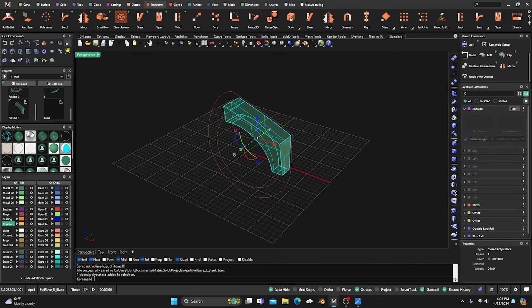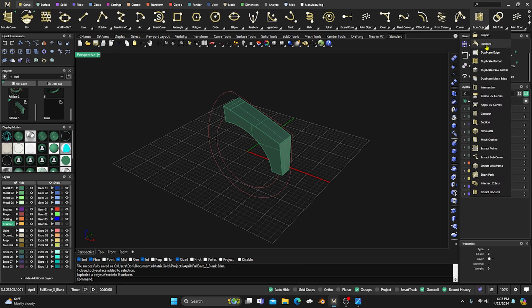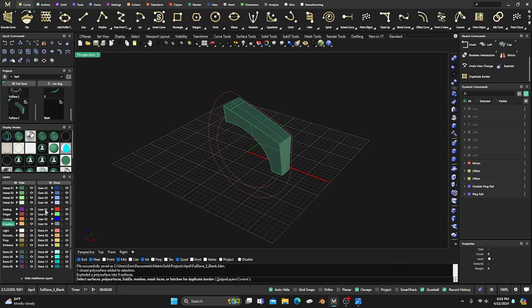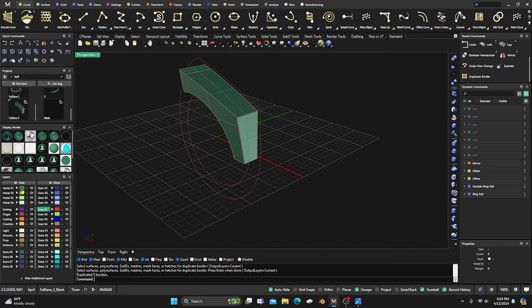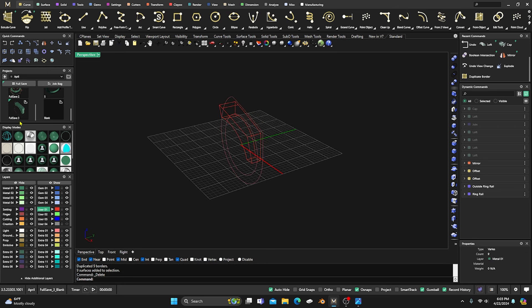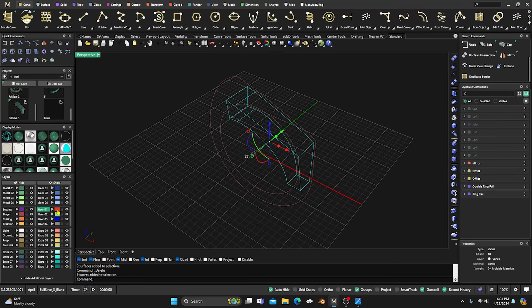Go ahead and nuke the extra surface — we just wanted it to help start manipulating things. Now go to From Object, Duplicate Border, change these to red, select that entire item, and hit Enter. We have all these curves out there. The surfaces aren't what we want, so grab and delete them — we have it saved and can always come back. These are all grouped together, so take all red and nuke it to explode everything.